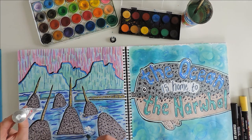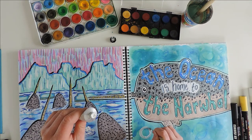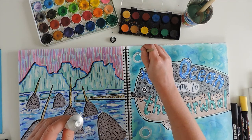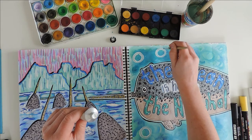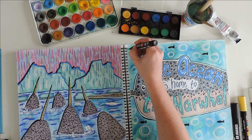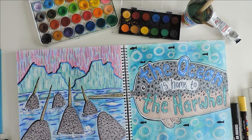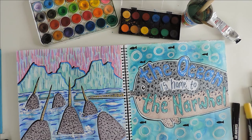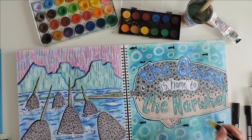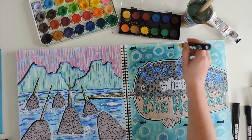Next I took some white acrylic paint and used it to create splashes of foam on and around the narwhals. I also lightened some of the ice and used the white to create bubbles in the water — because what would the ocean be without a couple of little bubbles? I also added some little silhouettes of fish. Then to add a tiny bit more magic I took a yellow Posca marker and did a bunch of little dots around — my little tribute to the magic of the amazing narwhal.